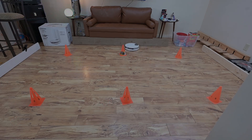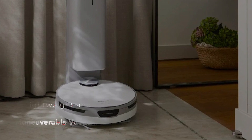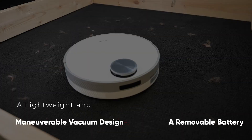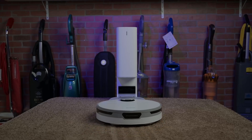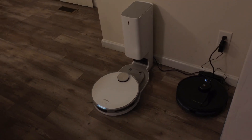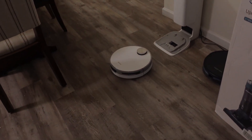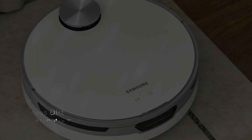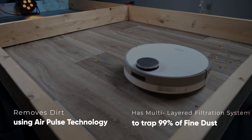The Samsung JetBot Plus Complete Cordless Vacuum and Clean Station Bundle features a lightweight and maneuverable vacuum design, plus a removable battery that can be easily swapped for a spare, with an extended cleaning time of up to 40 minutes. In addition, the Samsung JetBot Plus has a mess-free automatic emptying of the hygienic dustbin. The clean station uses AirPulse technology and a multi-layered filtration system to trap 99% of fine dust.